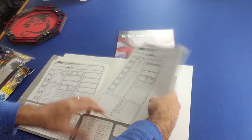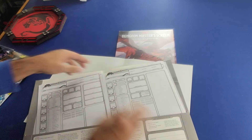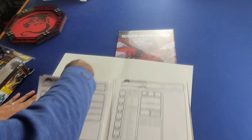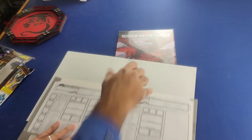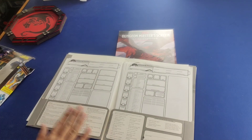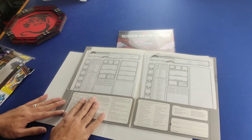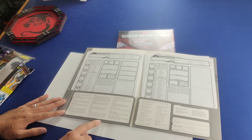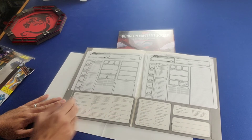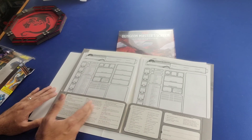You could always choose to photocopy them once you start running out if you want new ones, but I think buying at least one set of these official ones is really cool. It also has a nice little aid on the inside panel of the folder that explains some of the different terms: attack, cast a spell, dash, disengage, dodge, help, hide, ready.